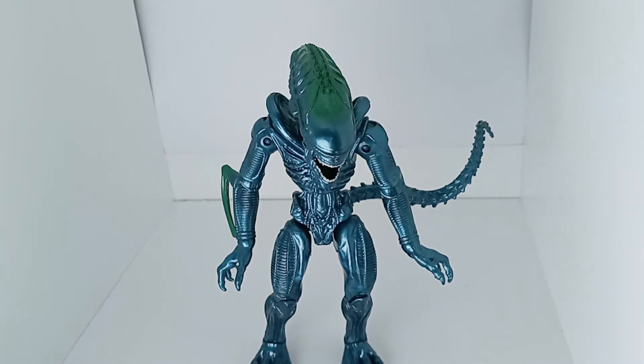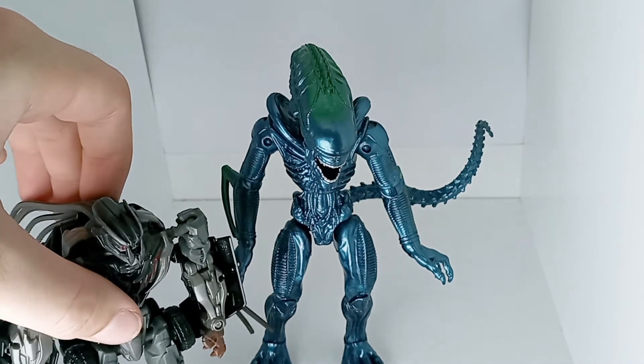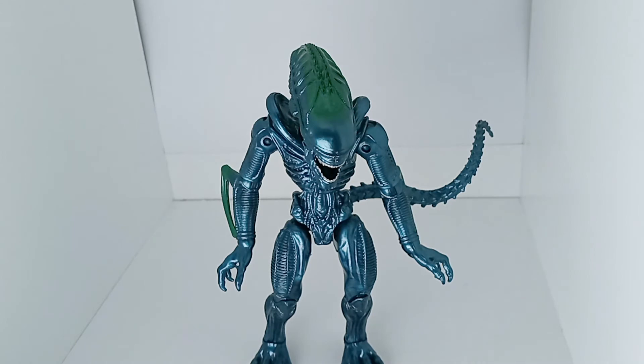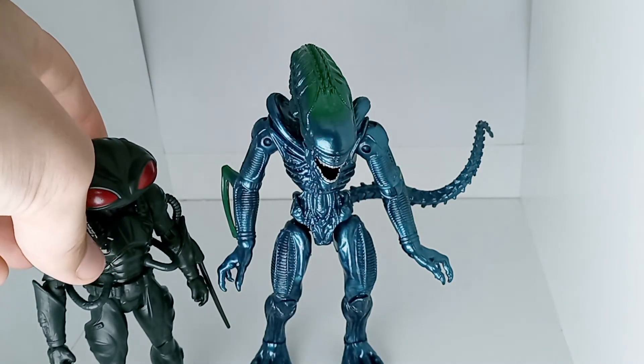I'm going to do a comparison with some other figures around the same height. First, with the Deluxe Studio Series Crowbar from Transformers — the Xenomorph is considerably taller. And also with the Black Manta figure — the Xenomorph is also taller. I wouldn't have thought so, but he is.